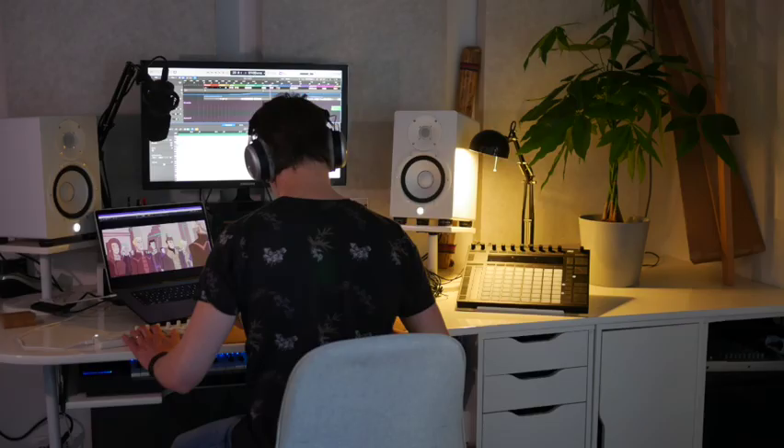Hi folks, so you like films, you like music, maybe you've already written a little bit of music and you would like to start writing music to picture — for films, for media, anything. Here's my list of gear that you need in 2022. This video is mainly directed towards writing orchestral music.